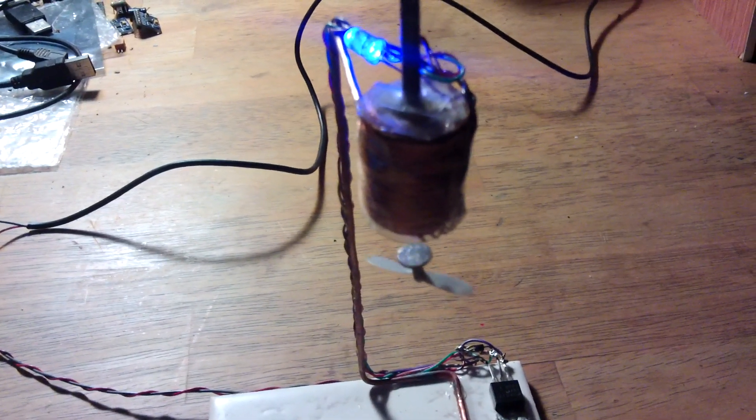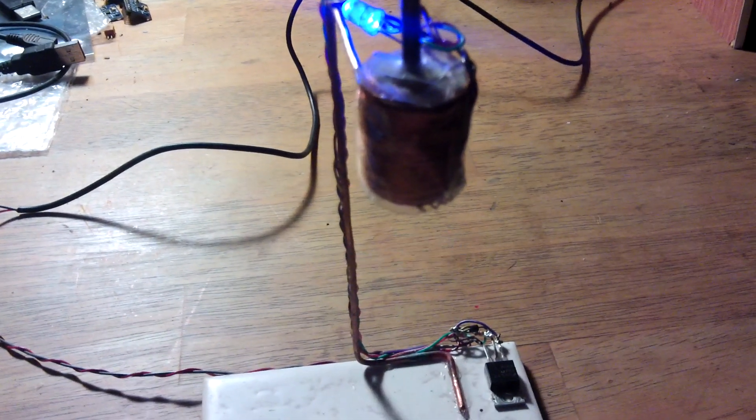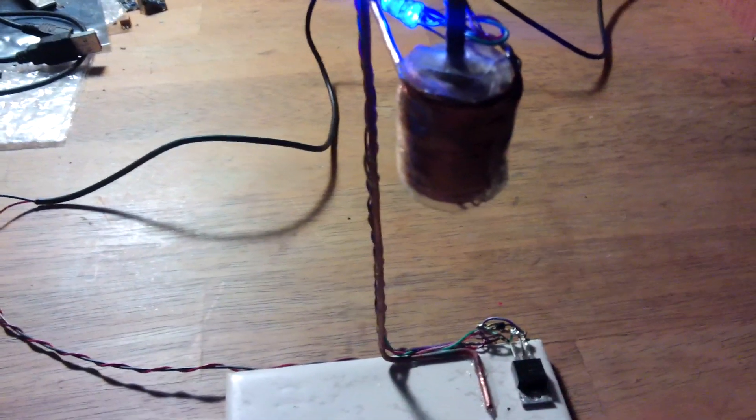I don't know yet — I've just got this running and thought I'd share it. But I'm really very, very impressed with it, considering the components it uses.